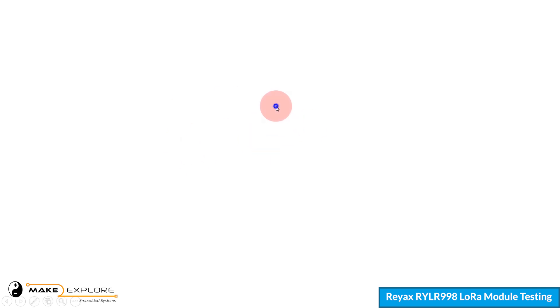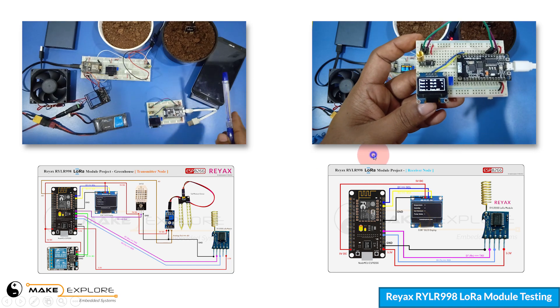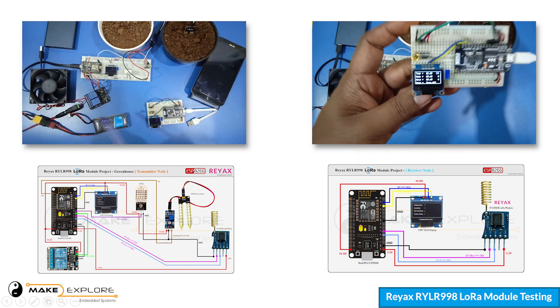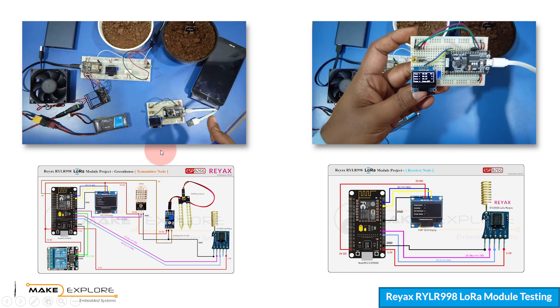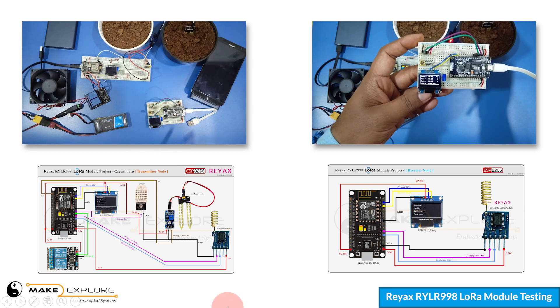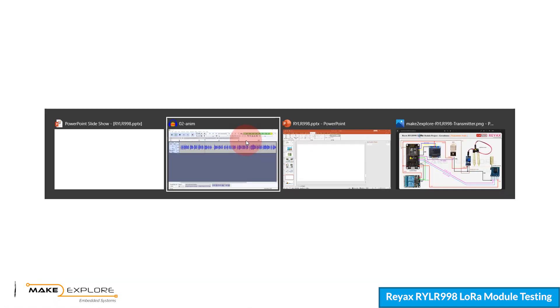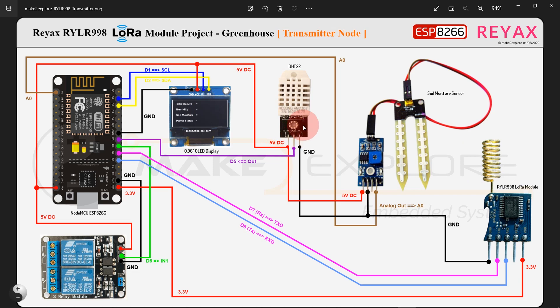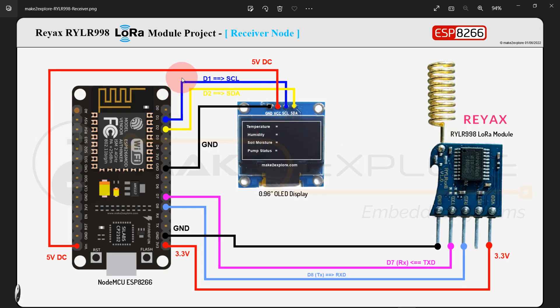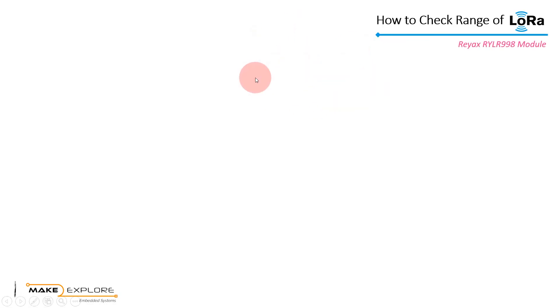For this testing experiment we will use the same hardware setup used in the previous video — a LoRa-enabled greenhouse monitoring system. Click the info button to see that video or check the description below for the link. There will be one transmitter section circuit and one receiver section.